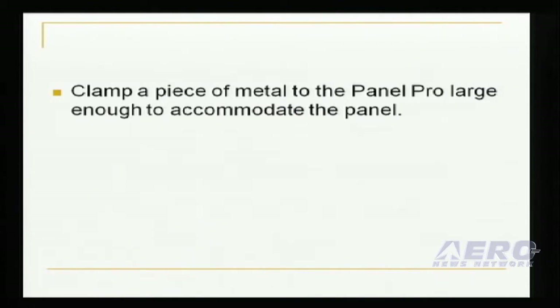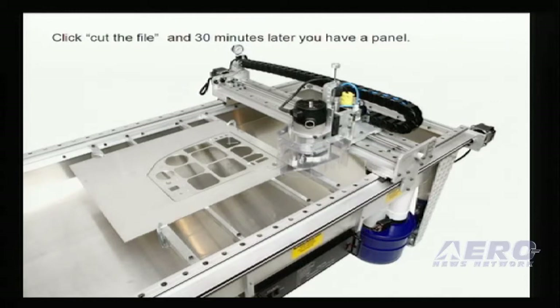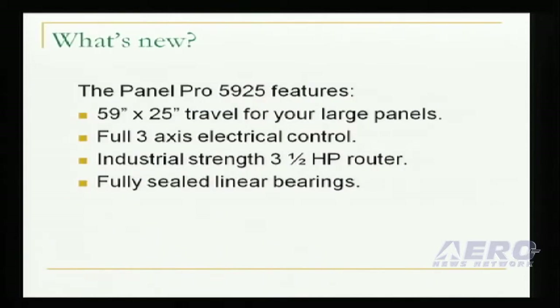To cut it, simply clamp a sheet of aluminum to the material mount bars and click Cut the file, and about 30 minutes later, your panel is cut.